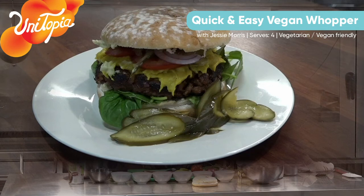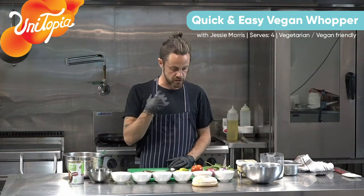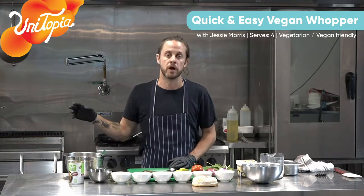Today I'm going to show you how to make a really nice, quick, easy, simple, healthy cheeseburger. Without the cheese, without the meat. So a plant-based cheeseburger, but still to have that flavour that you'd probably associate with going to a fast food place and getting one of those big greasy burgers. But this is all natural ingredients, super healthy.